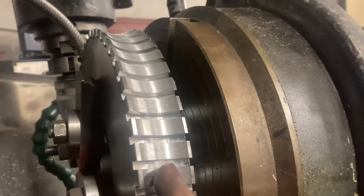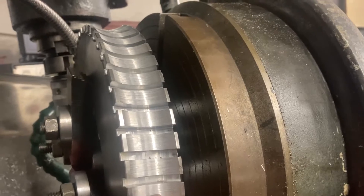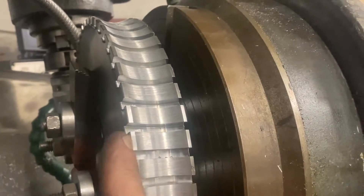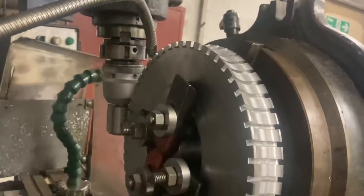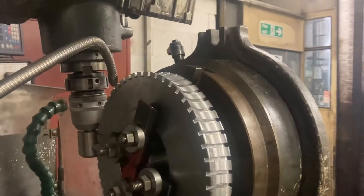The centre line of the spindle is exactly in the middle of the gear blank. He then put his fly cutter in, started it spinning, fed it in until it was the correct depth, and then by rotating the rotary table he would wind it round and round and cut the radius.